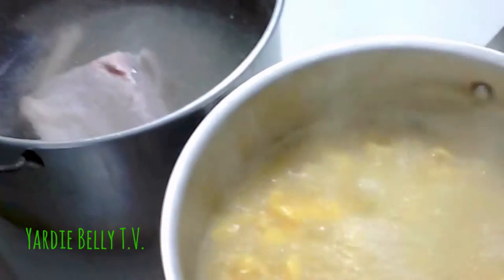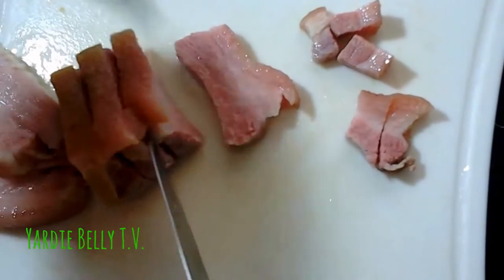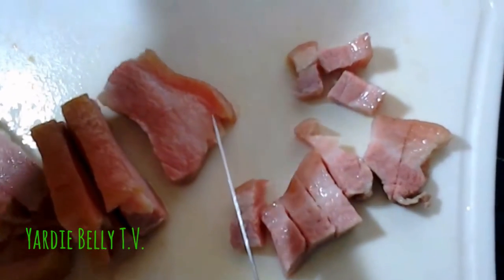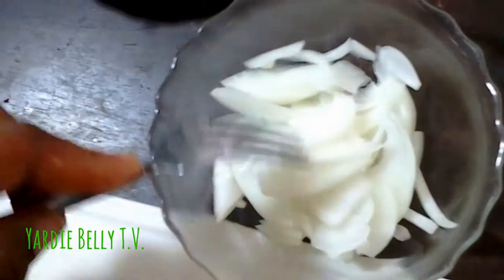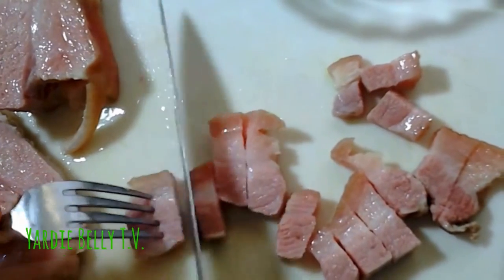Now we're prepping. Over here we have about half a large onion or one small onion, four or five cloves of garlic, two sprigs of thyme, two stalks of scallion or green onion, and half of a big tomato or one whole small tomato. I'm going to cut up the pork now.